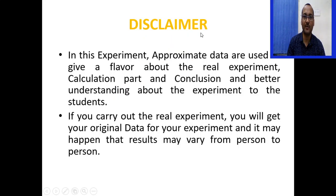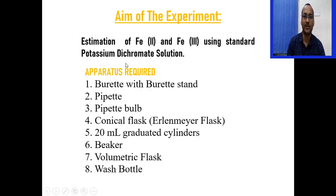There is a disclaimer about this experiment. Approximate data are used to give a flavor about the real experiment, the calculation part, and conclusion, for better understanding. If you carry out the real experiment on your own, you will get your original data, and the result may vary from person to person. The aim of the experiment is to estimate iron 2 and iron 3 using standard potassium dichromate solution.